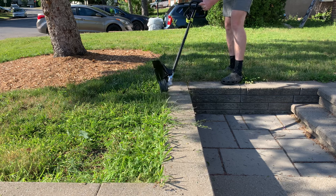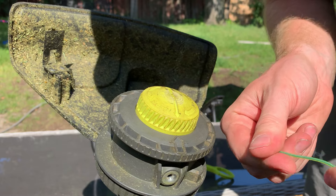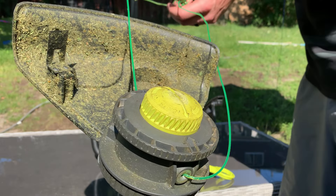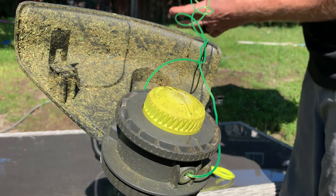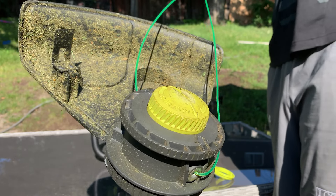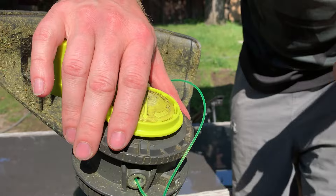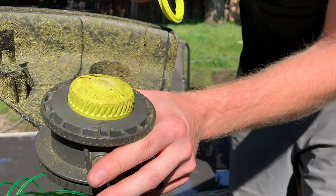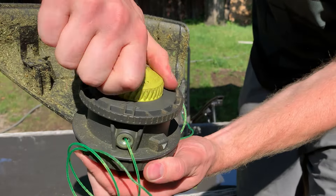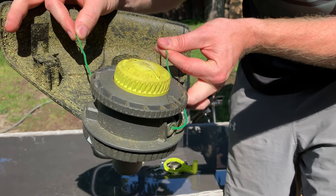Bump heads are pretty standard on these types of tools, but what makes this one stand out is how fast you can add new string. All you do is line up the arrows, take your string, and pass it through so it comes out the other end. Make sure both ends are even lengths, then start winding it up. They give you a tool to help crank it, but it's just as easy to use your fingers. Now you can see it winding up, and there you go — the string fits inside and you're ready to go again.